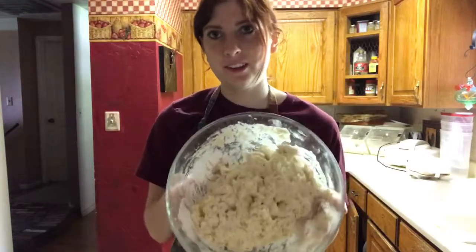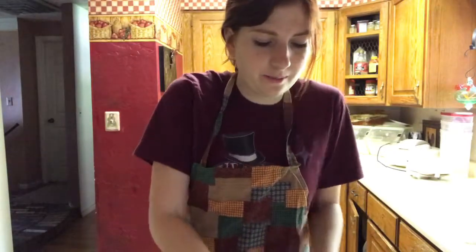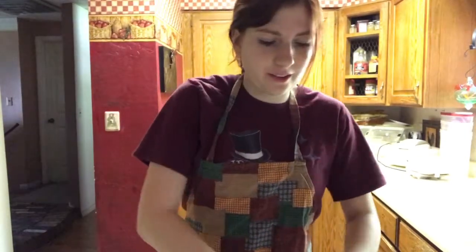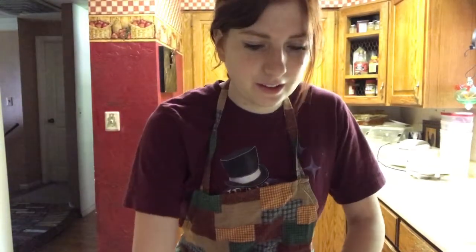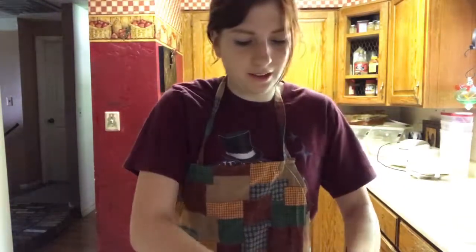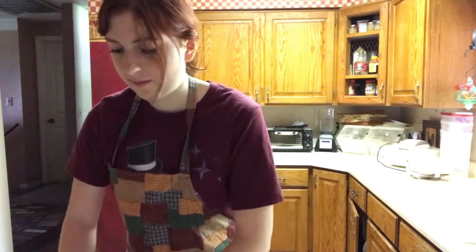Once the dough has come together and you've kneaded it, you're going to grease a cookie sheet and place the dough as a ball on top. Then lightly flour the top of it — right now I'm just rolling it in the flour left over in the bowl to get it on top. You'll just take it as a little ball, stick it on the cookie sheet, and then make an X on it.